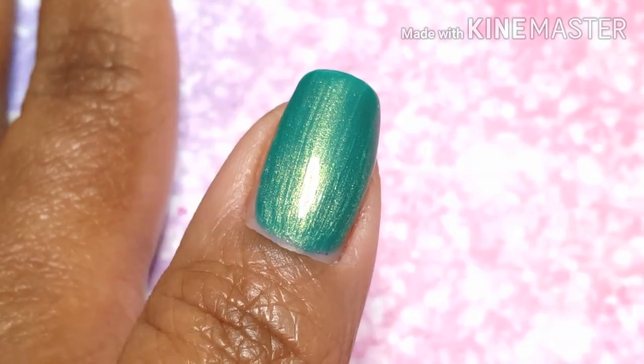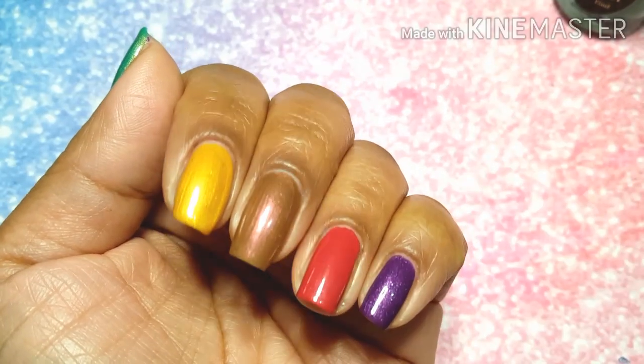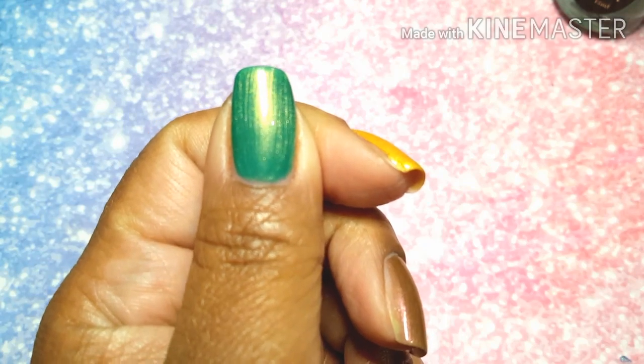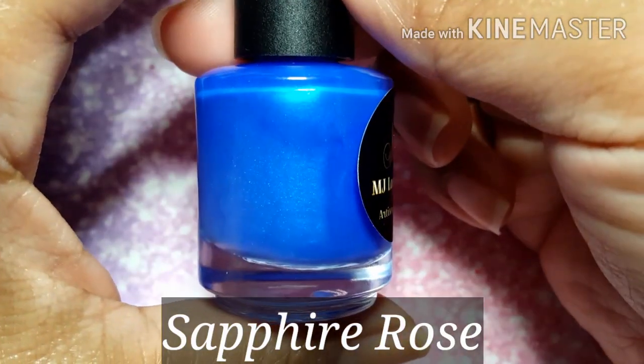I'm rocking shorties, so this is the shiny version, which I am going to do for my pictures on Instagram.